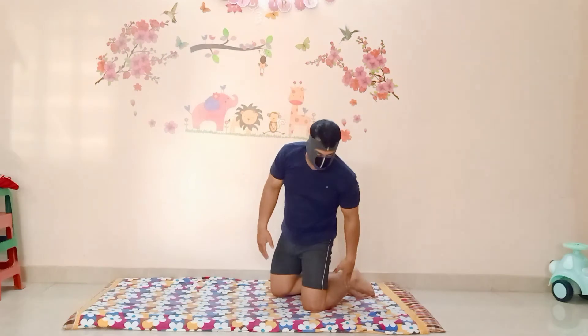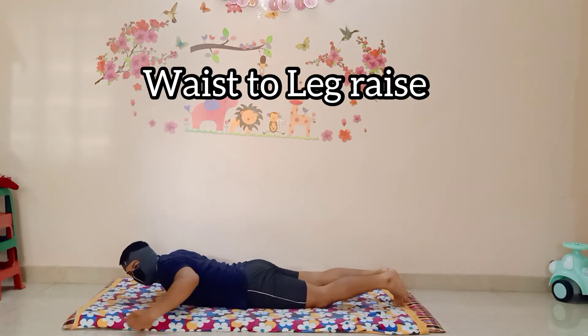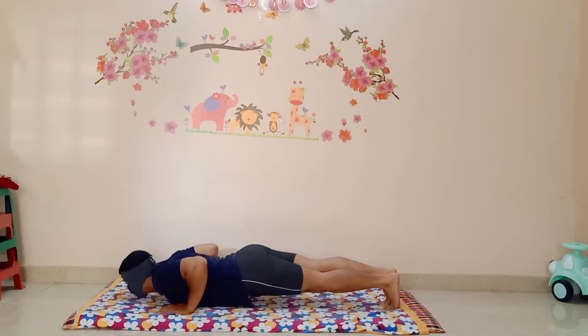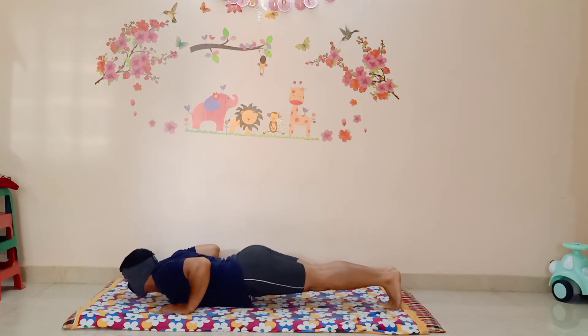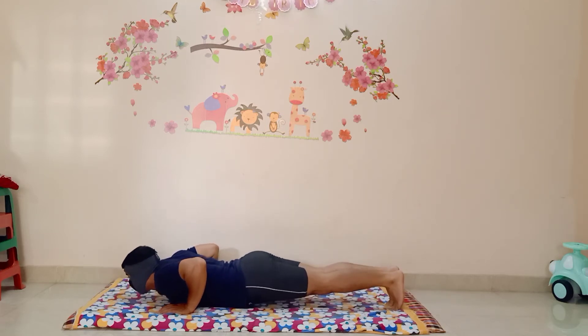After the upper body workout, we will go for the leg part. Your upper body will remain static. You have to put your hands like this and raise your leg part from your waist to toe. Whenever you do Desi Push-ups, this will give you the strength to maintain your body just above the ground.